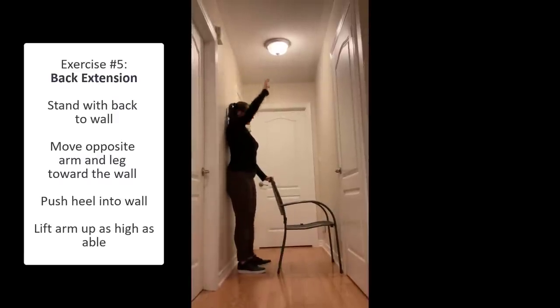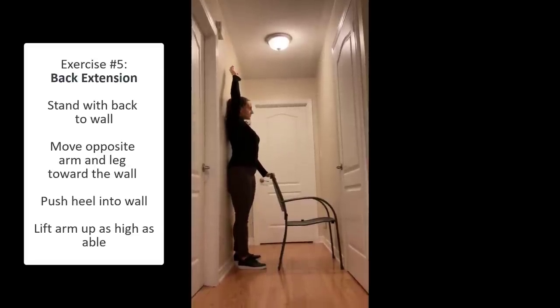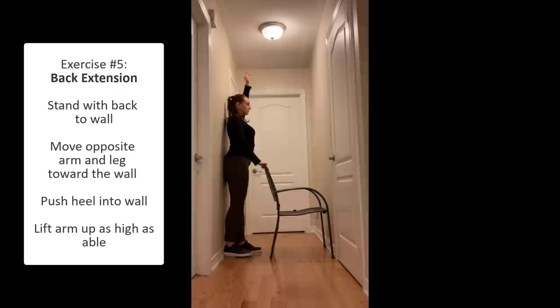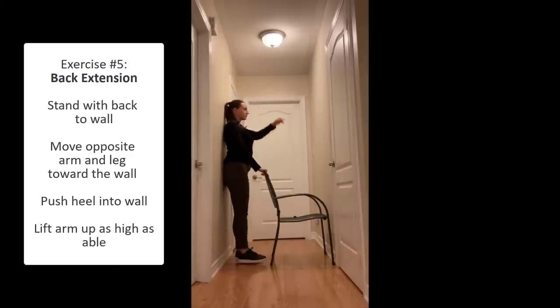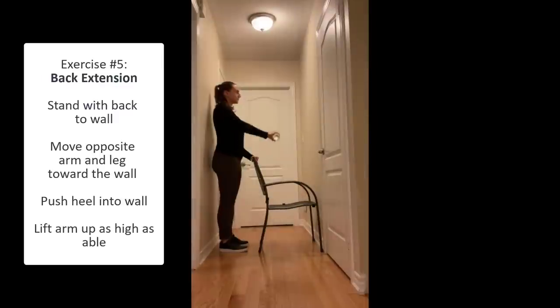For the back extension exercise, stand by a wall and you can have a chair in front of you for balance. With the opposite arm and leg, move them back so that your heel touches the wall and you're pressing back against it. Bring your arm up as far as it will go.